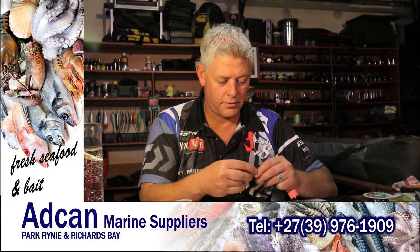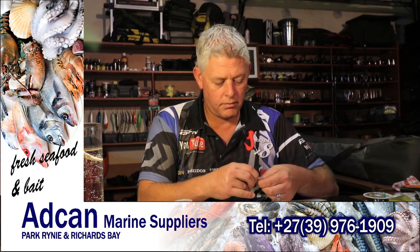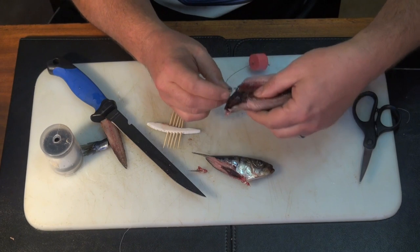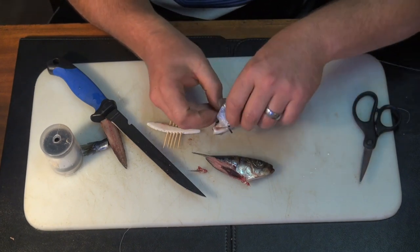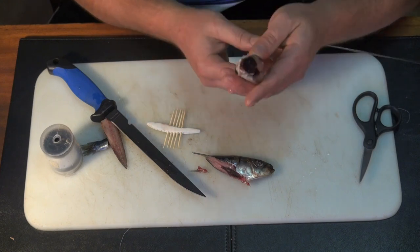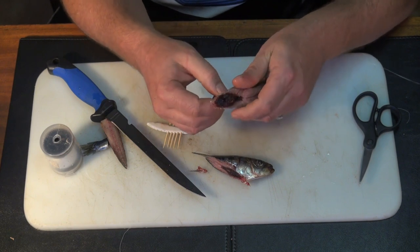I didn't push it far enough — nice and deep. Then you just push the hooks through the bottom here, stick the toothpick through, and fold that over. This is a bit soft — the sardine, as I said, was defrosted already.